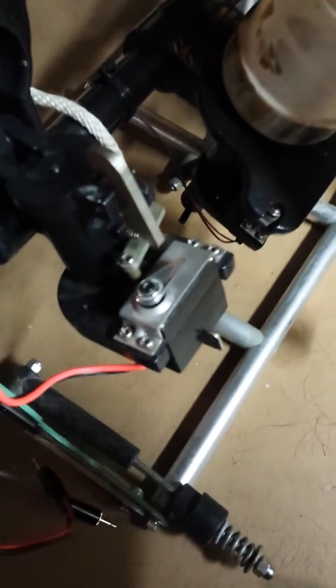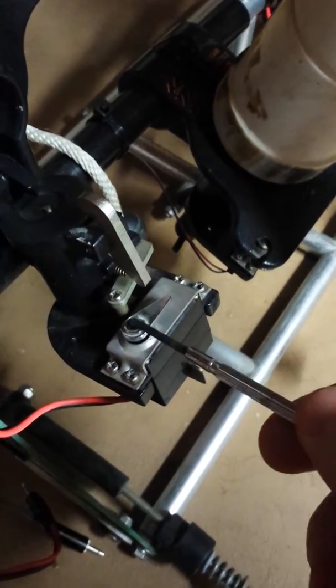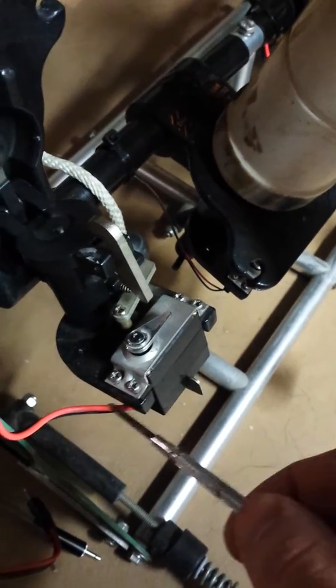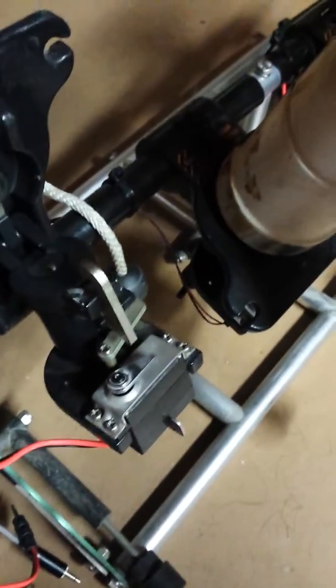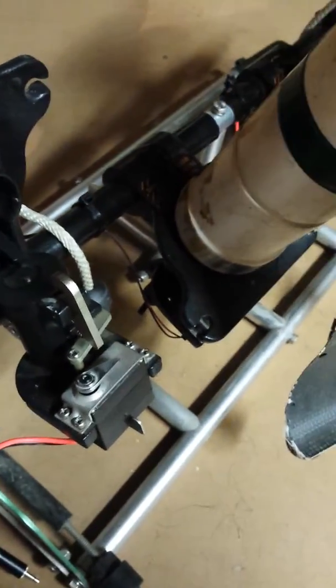The first thing you're going to want to do is actually remove the release mechanism right there off the top of the servo, and after you pull that off, go and unscrew those four screws right there and then you'll be able to just get that servo right on out.